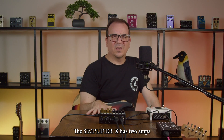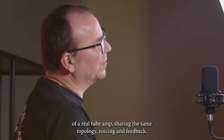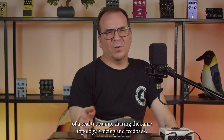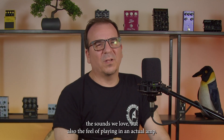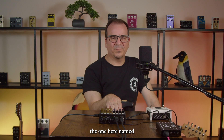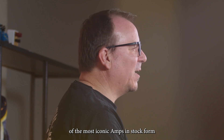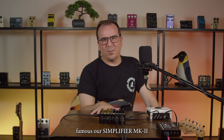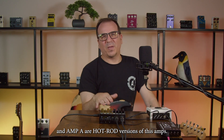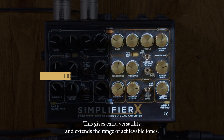The Simplifier X has two amps. Each amp replicates the complex interaction between each stage of real tube amps, sharing the same topology, voicing, and feedback — characteristics of the real thing — to get not only the sounds we love, but also the feel of playing an actual amp. Amp B, named the Classic MK2, has the tones of the most iconic amp in stock form, same as our Simplifier MK2. And Amp A is our hot-rodded version, giving extra versatility and extending the range of achievable tones.